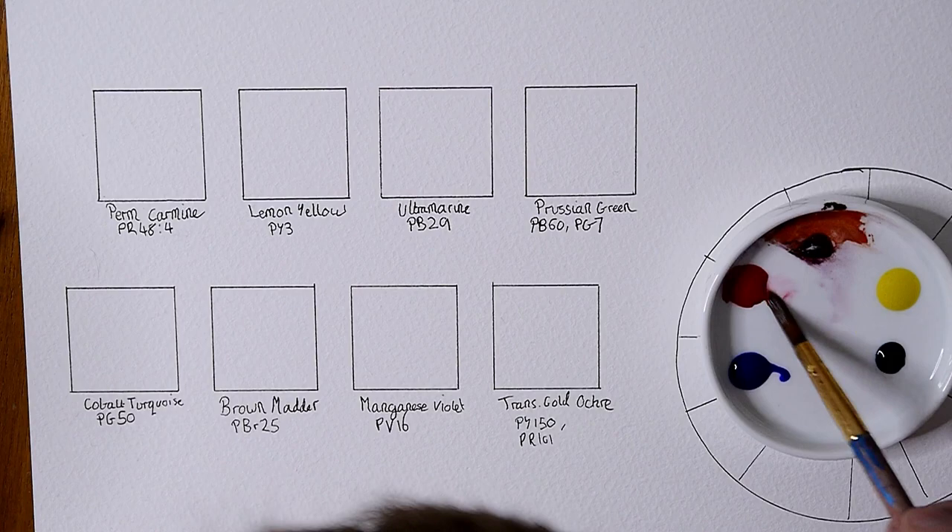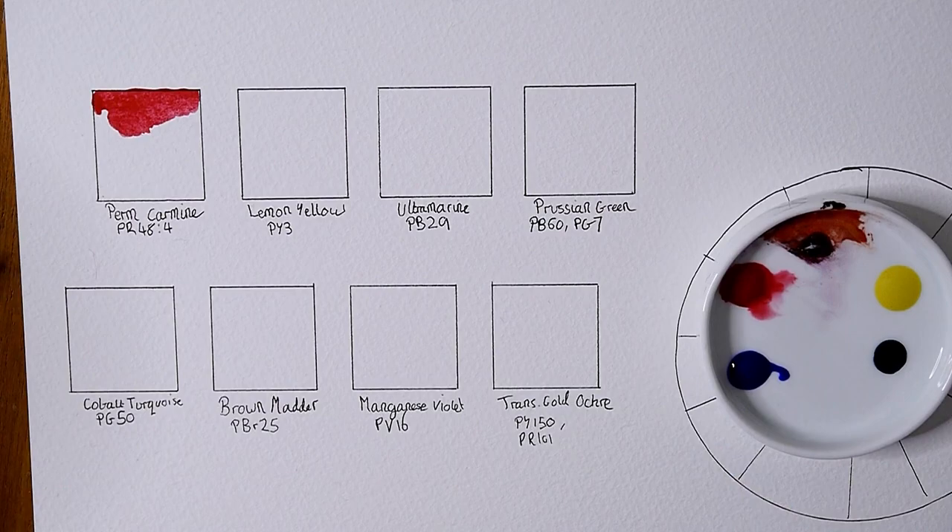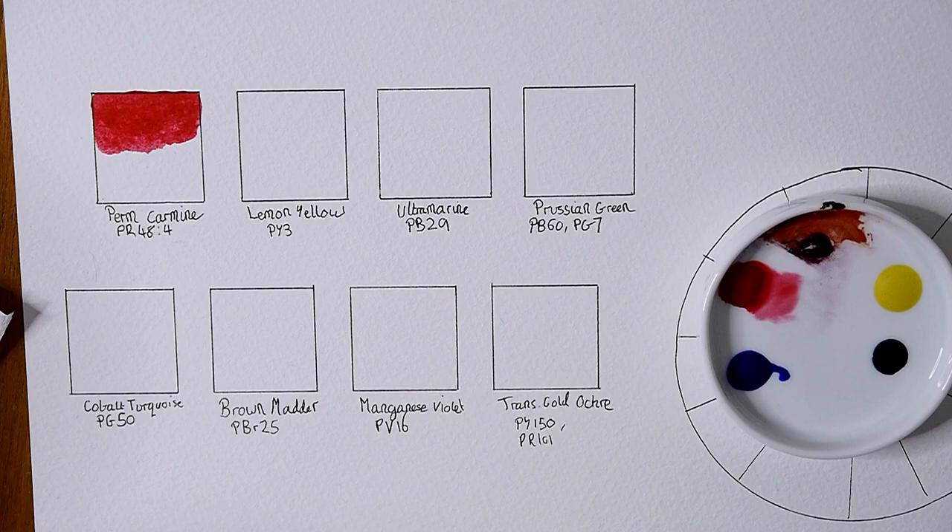The paints are pretty fluid and pour out of the tube pretty easily. They don't dry very hard either and stay pretty soft even when they've been dry on a palette. This makes rewetting them a little bit easier.